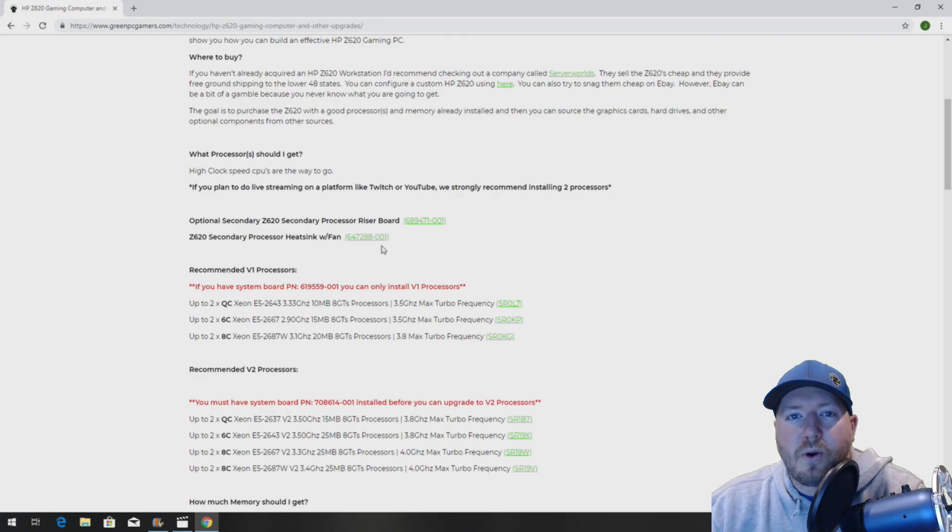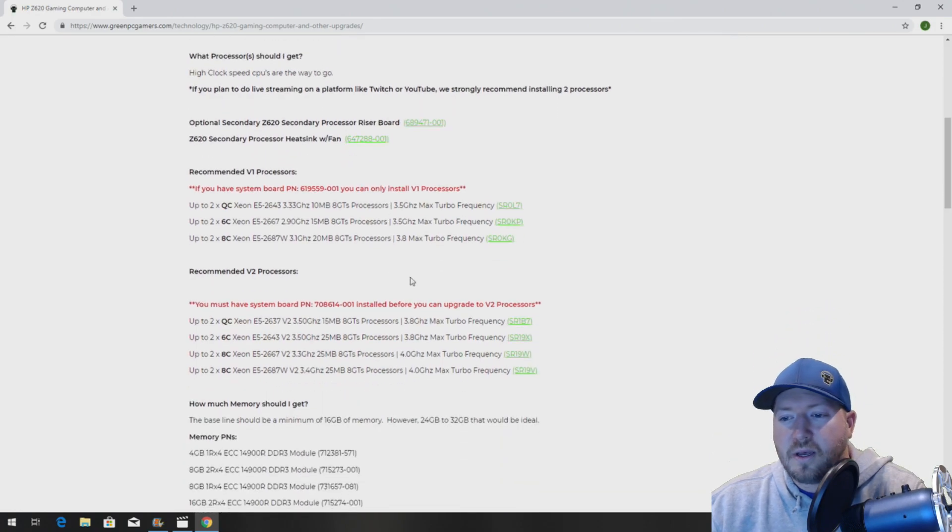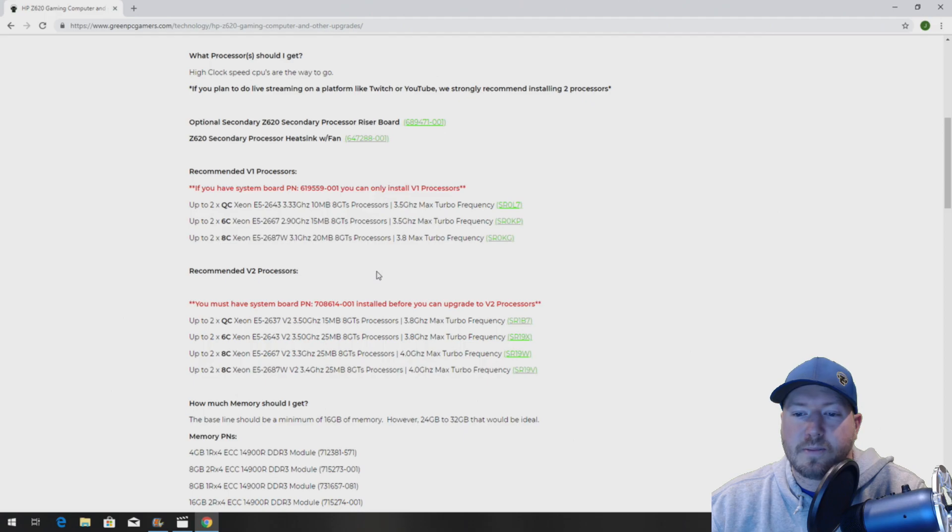With this kit you're also going to need a processor and you have to match the processor step code that's on your onboard processor. So if you don't know what that is, you'll want to verify — maybe pull off the heatsink on the existing processor and check out the step code and match it for the second processor. If you're just upgrading processors and you're going to do both of them, check out below here on GreenPCGamers.com — we have a bunch of awesome processor upgrade options based off of your system boards.